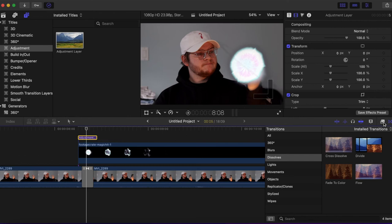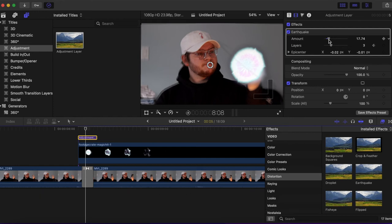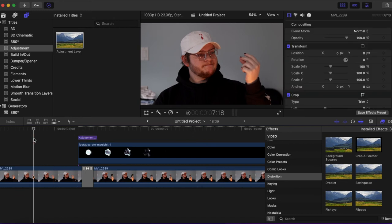We're going to go back to effects. I'm going to change the amount because I want the screen to really shake a little bit — going to set it to 17. Now let's watch that back with the effect, the transition, and the earthquake effect.